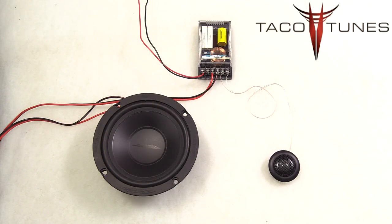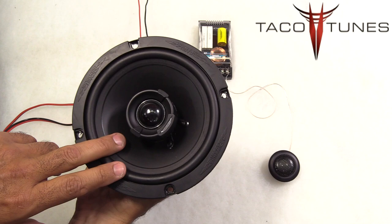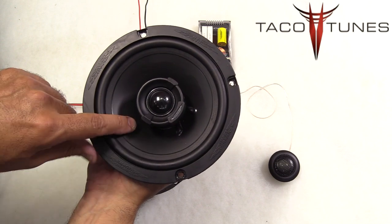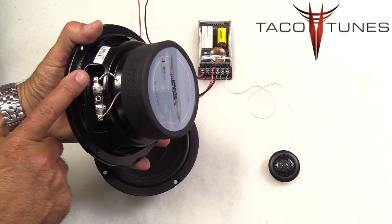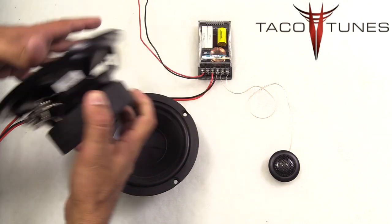Now I want to explain component speakers, as there seems to be a lot of confusion from customers. A lot of people are used to a coax speaker — you have one speaker with two drivers. It is called a coax because the midrange and the tweeter share the same axis. On the back there is one connection — you plug in speaker wire and you are done.